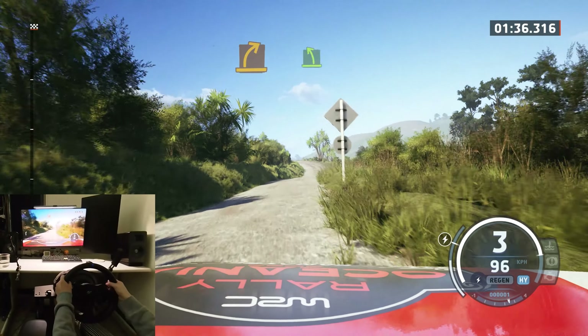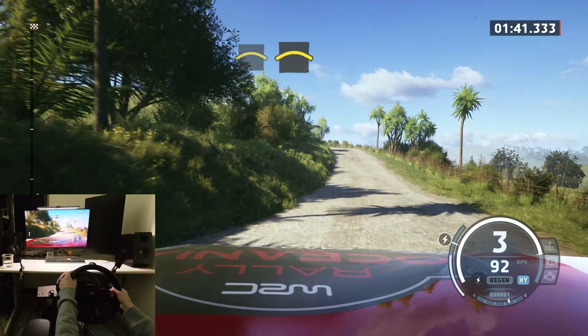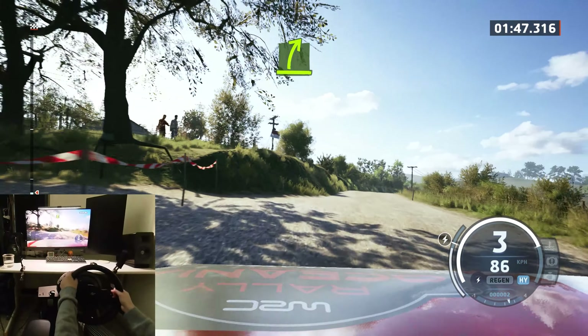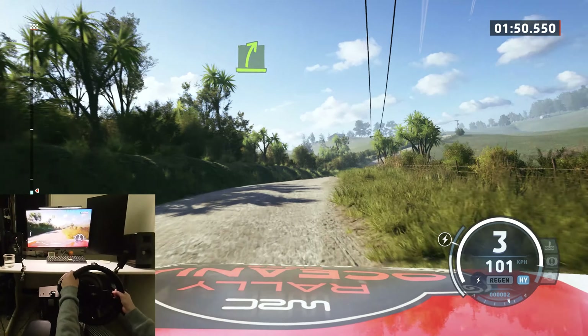Easy left. Crest. Crest. Into medium left. Easy right to the crest. Easy right.